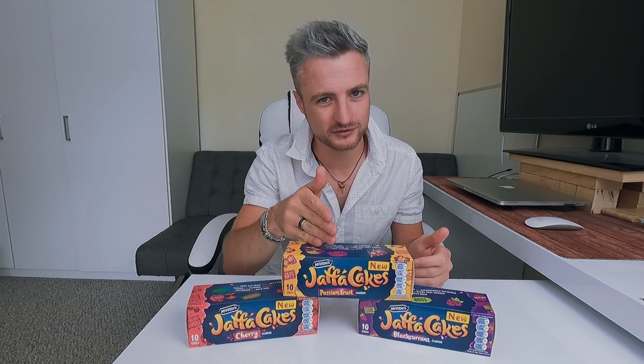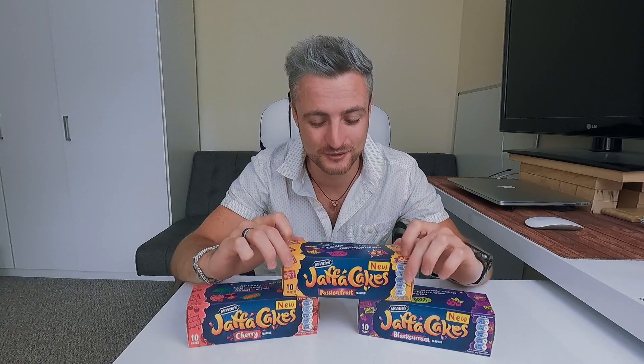We have got blackcurrant, cherry, and passion fruit. This is the one I'm looking forward to the most because I absolutely love anything that is passion fruit. Let me know what your favorite fruit is and which one of these you'd actually like to try, or all three of them.